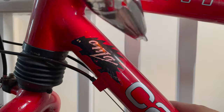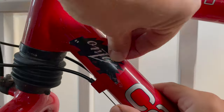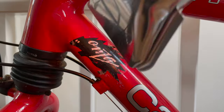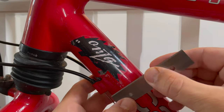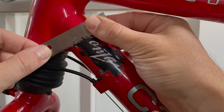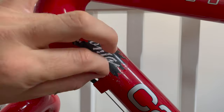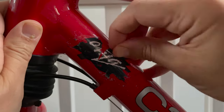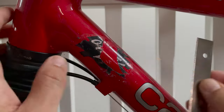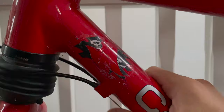This Onza sticker on the downtube was a tenacious pain of a sticker. It's a really old sticker - must have been on the bike a good 20-25 years. It was all hazed and cracked so it wouldn't come off in one fell swoop despite the heat gun. I had to break out a little scraper and very carefully try to tangentially peel the sticker off. I nicked the frame a tiny bit but it's barely noticeable.